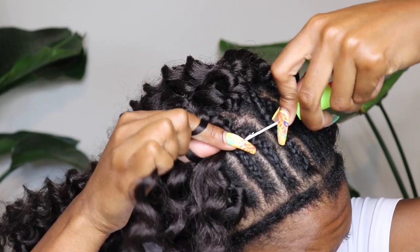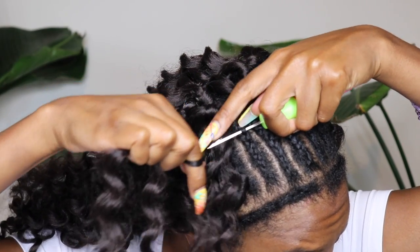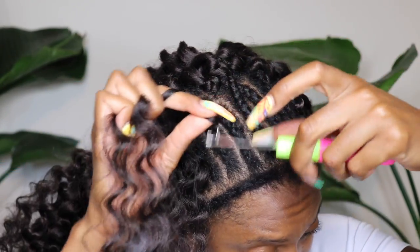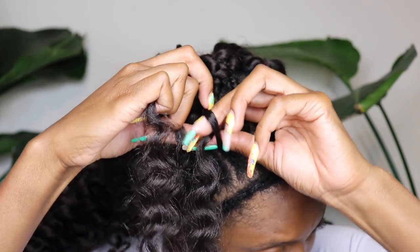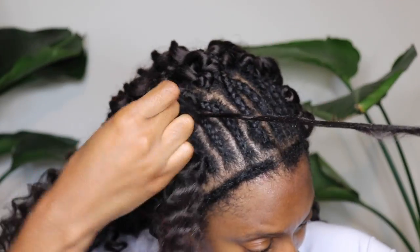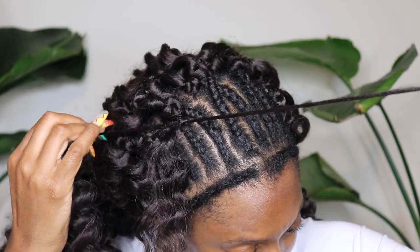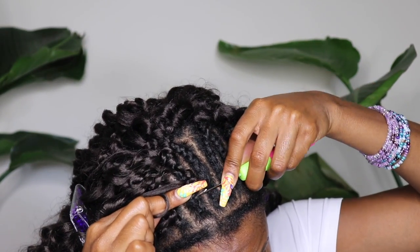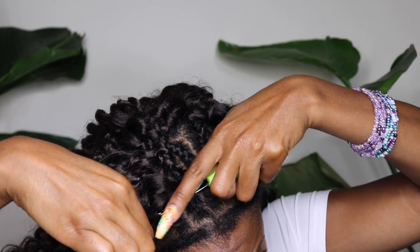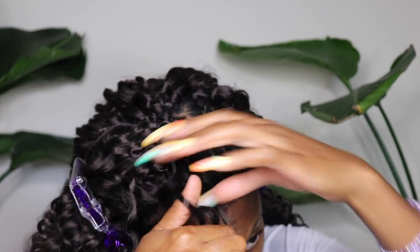The invisible knot technique is where you put the crochet needle through the braid, pull one side of the hair through the knot, then twist and pull it through again and let it go. That creates the invisible knot. You're only pulling one side through and making sure you put a knot to hold it in place.